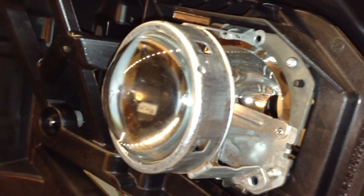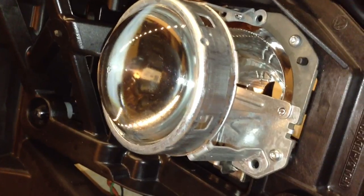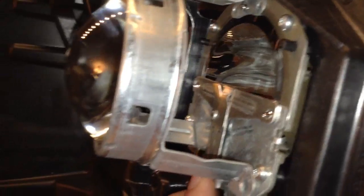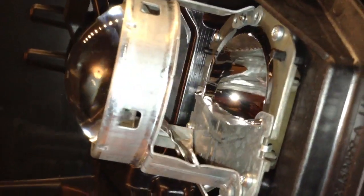Hey guys, just wanted to highlight some of the things everybody's been talking about on the bouncing issue for the OEM projectors. As you can see, this shield actually flips forward when it goes into high beam mode.